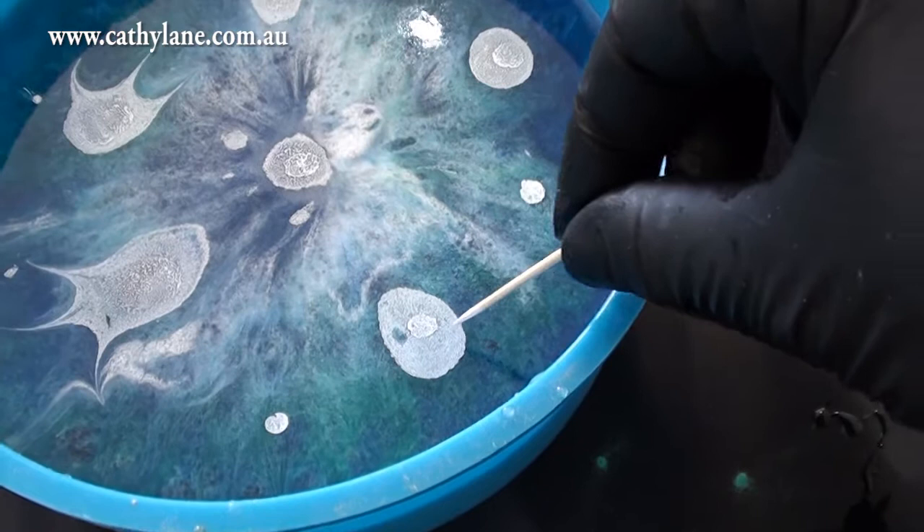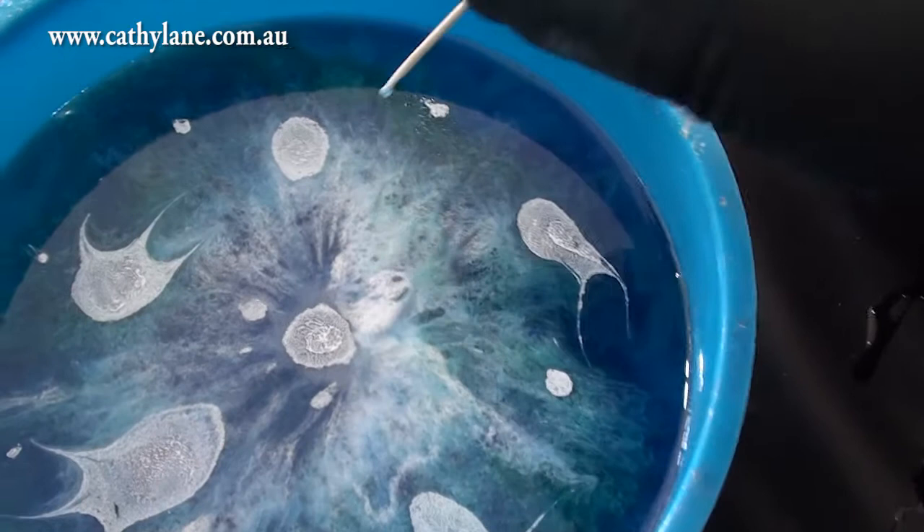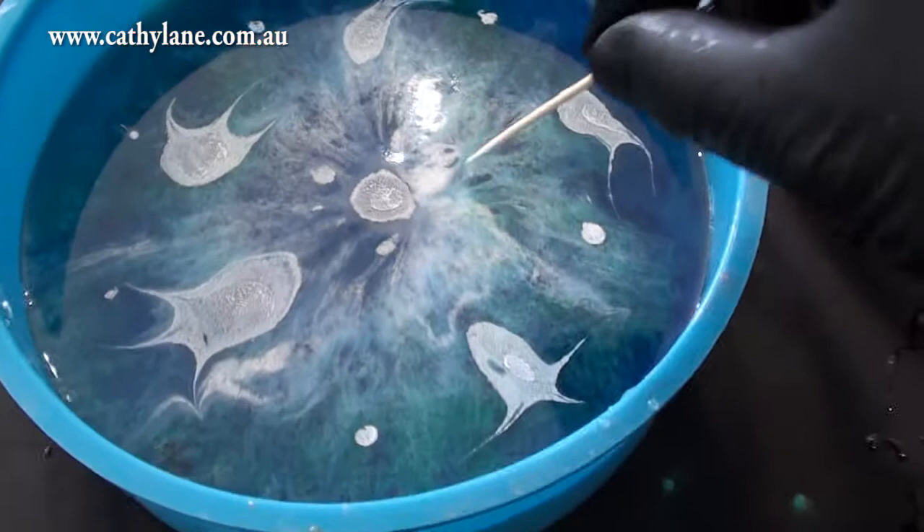I did the same thing with the spray paint and made some little jellyfish, which actually almost sank down because the resin was so deep - I didn't really see them much in the end. But it was interesting to see, so I thought I'd show you anyway.